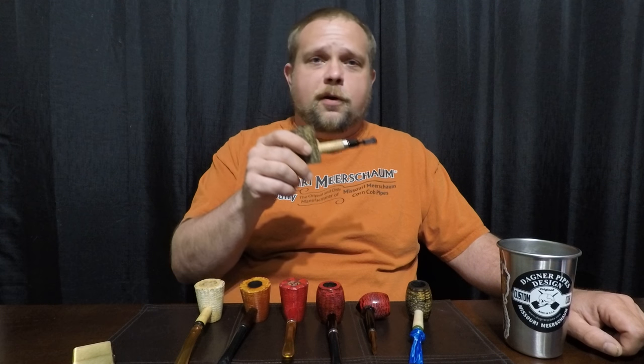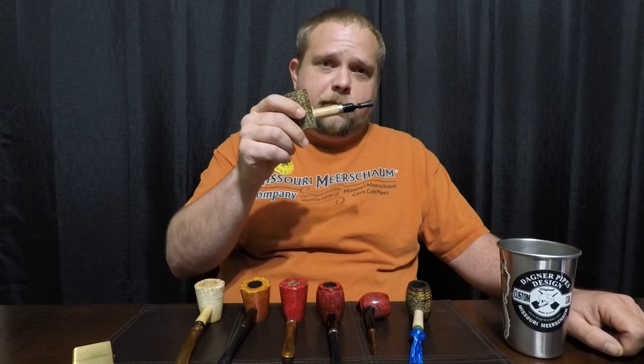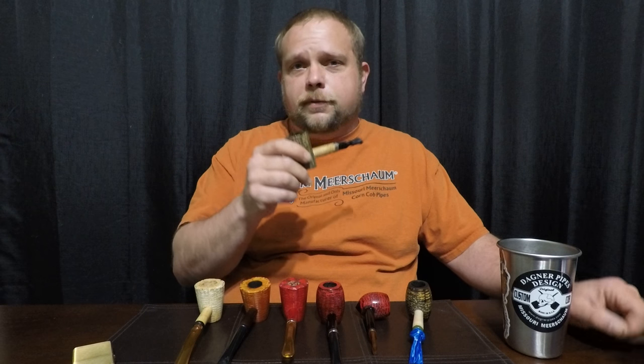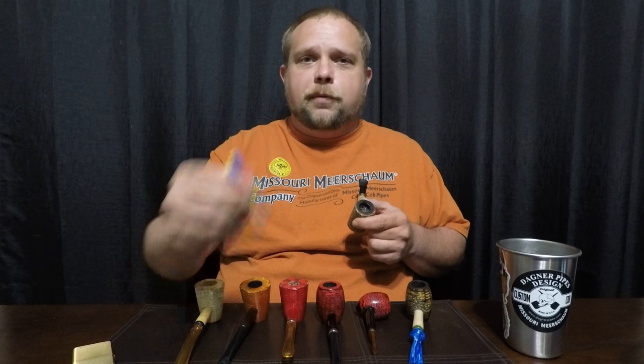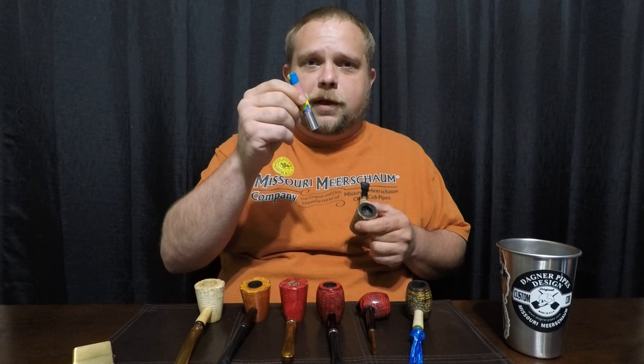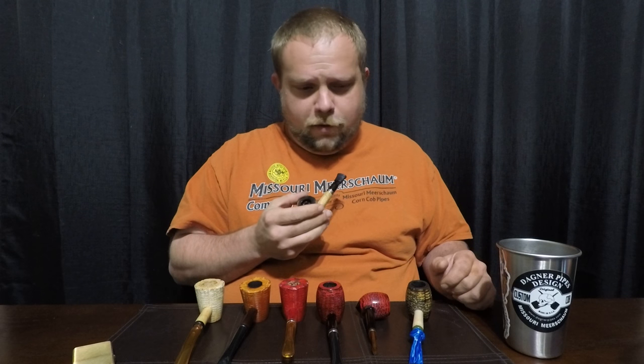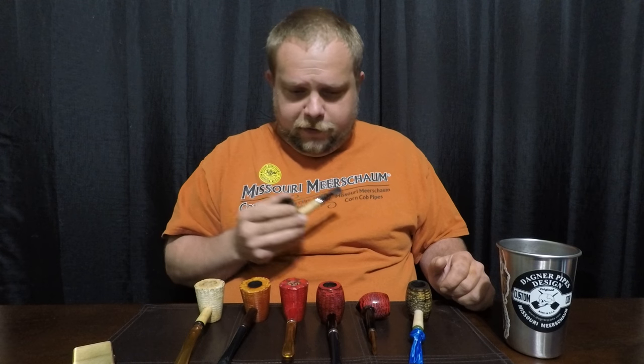Before we get too far along, this is a Dagner Missouri Meerschaum collaboration pipe filled with Cornell and Diehl's Crener. And today we're tamping the ash with a custom Cadence Creations tie-dye tamp tool. So without further ado, let's talk about what we've got out here on the table today.